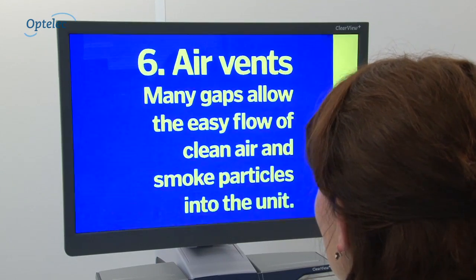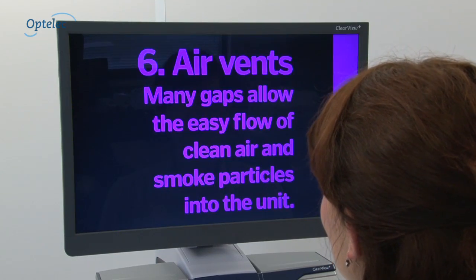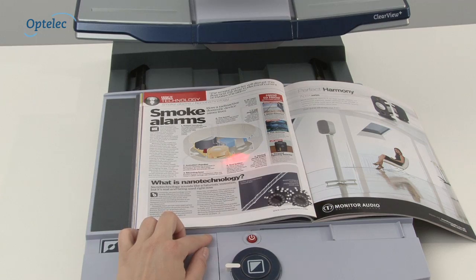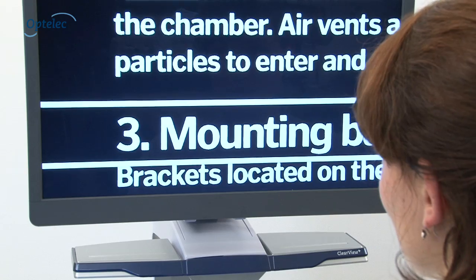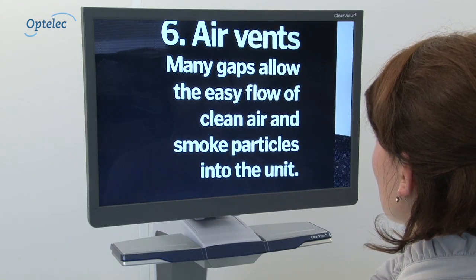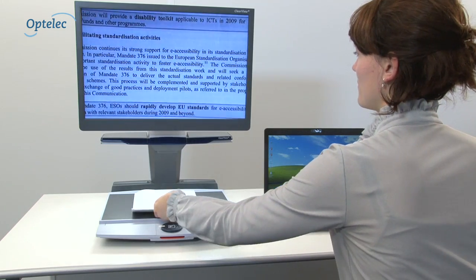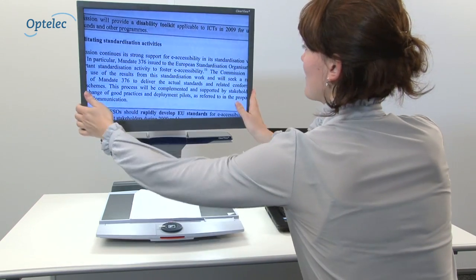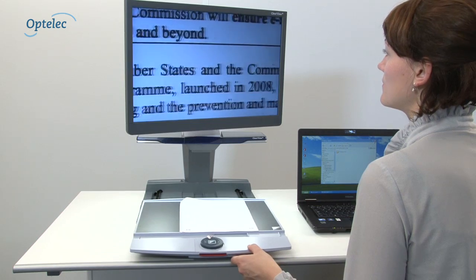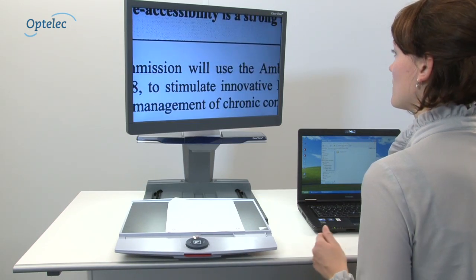Imagine being able to change the foreground and background colors for easier reading. Other options include the find function, pointer, reading lines, windows, no buttons, and automatic zoom. If you're using a PC and an Optelec ClearView Plus, you can use both in combination using an optional foot switch to alternate between your computer and ClearView Plus image.